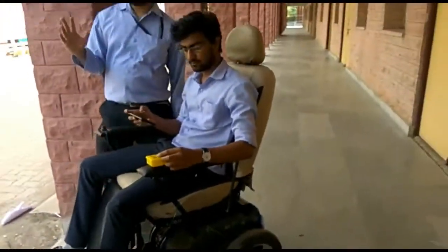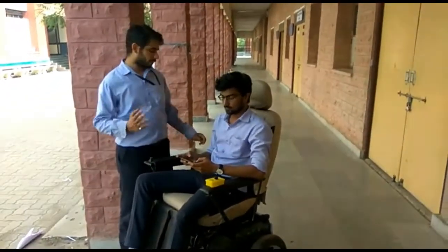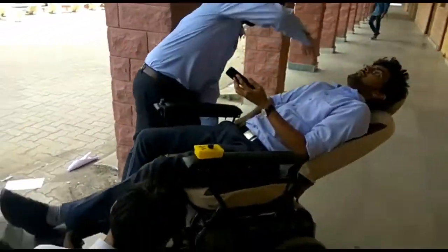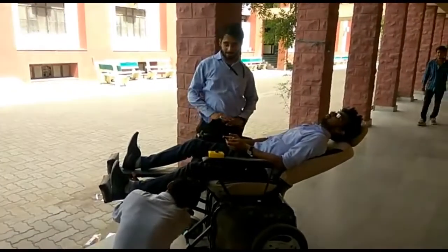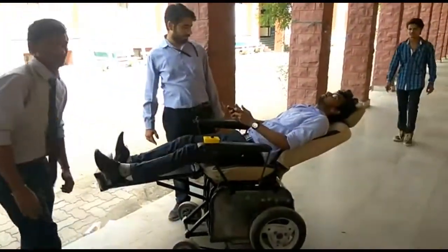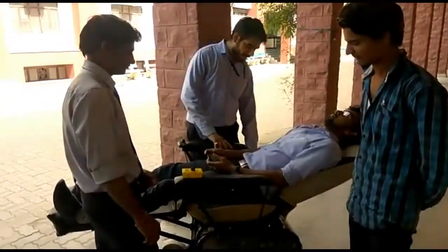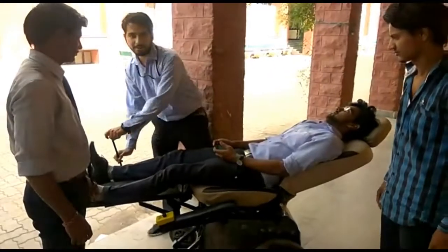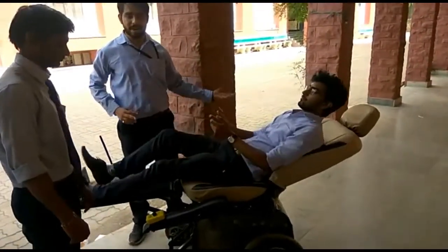Now, the thing that makes it smart — there is a mechanism provided to convert it from a wheelchair to a bed. So if someone wants to rest, he or she can rest on it. We have provided an adjustable hand rest which can be adjusted. If someone wants to shift to a bed, they can turn it around and shift it to a bed, and vice versa.